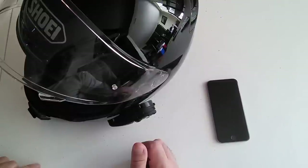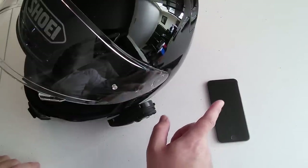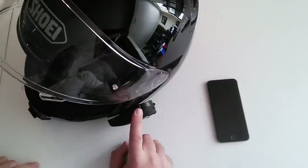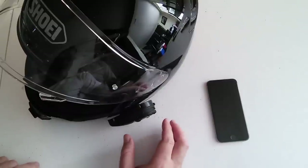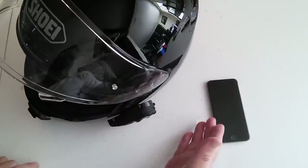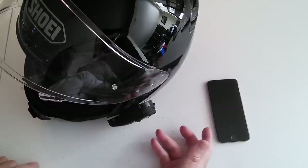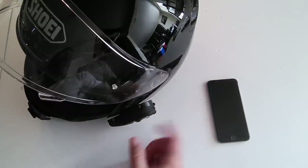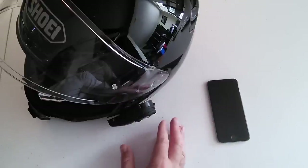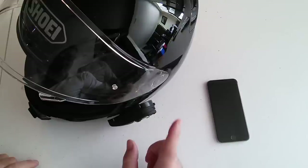Bluetooth works great. Most people are going to have a smartphone, and the smartphone has a lot of functionality with the 20S. I'm not going to talk about the phone features, because that's going to depend on your exact setup. For my iPhone 6 here, there are multiple ways to take and make calls. You can program speed dials, you can control Siri — you can do a lot of things through the 20S. But today I'm going to talk about using it for music.